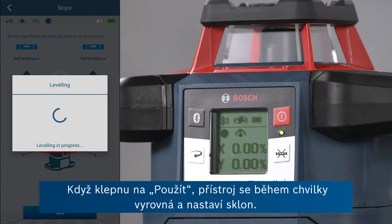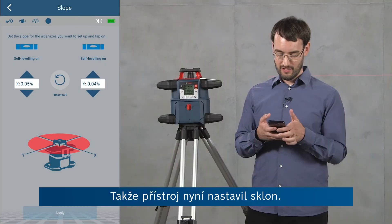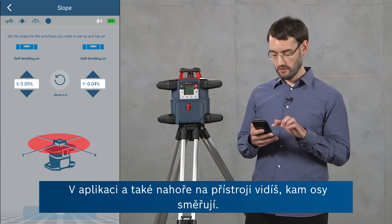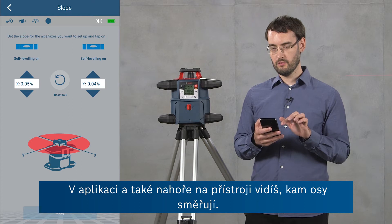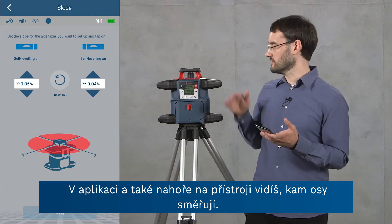If I click apply now then the tool is going to level and set this slope, which will take a minute. The tool has now set the slope. You can also see in the app where the axes are pointed for convenience, as well as on the top of the tool.